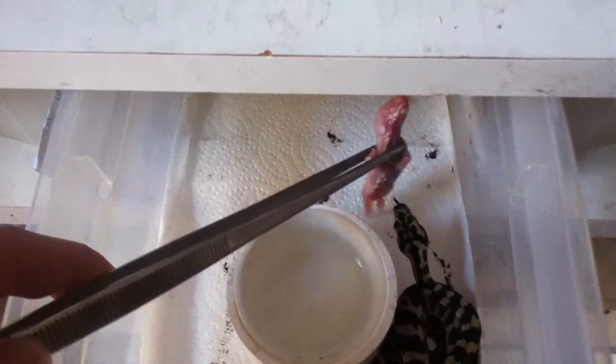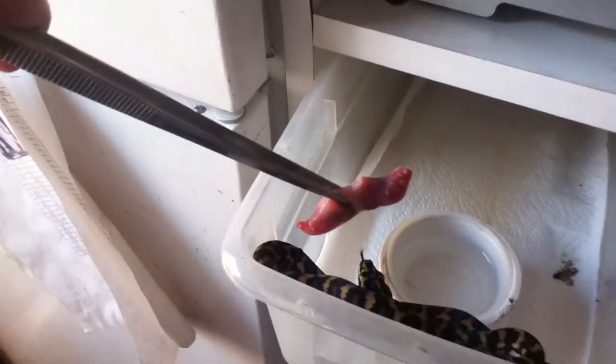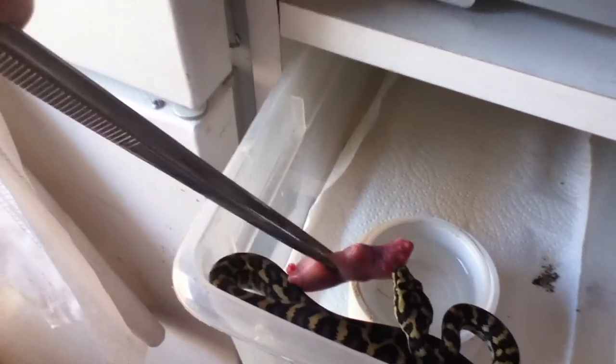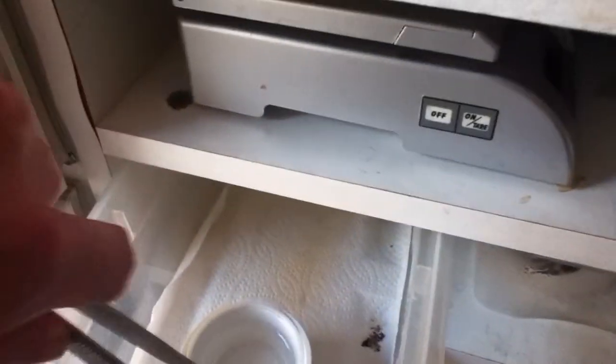I just have tongs here. These guys were just cleaned two days ago but they're very messy. Grab another pink here. Another perfect grab. My tongs back.